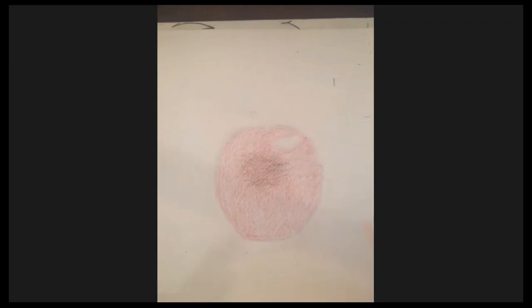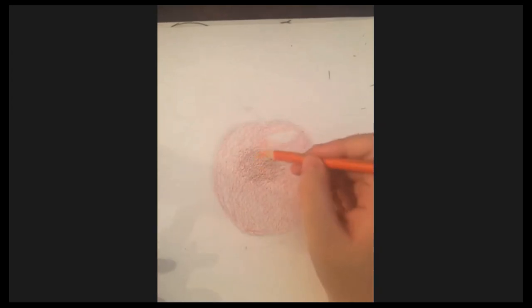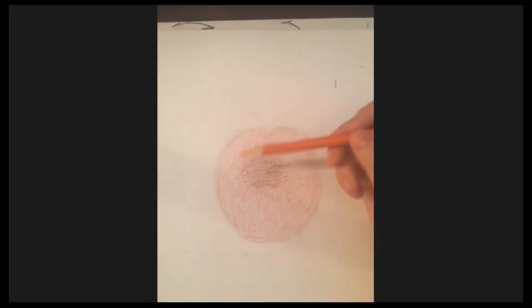Try to keep your pencil sharpened, but not too sharp so the tip breaks. We're going to add in the orange in a streaky way — vertical lines — to get that texture in there.